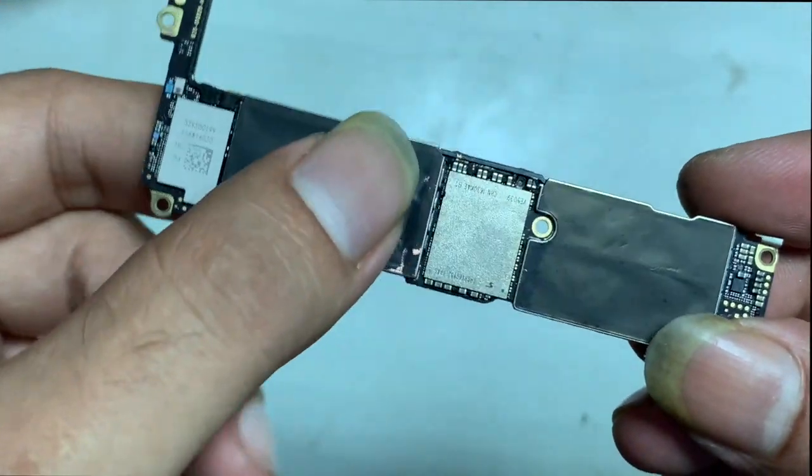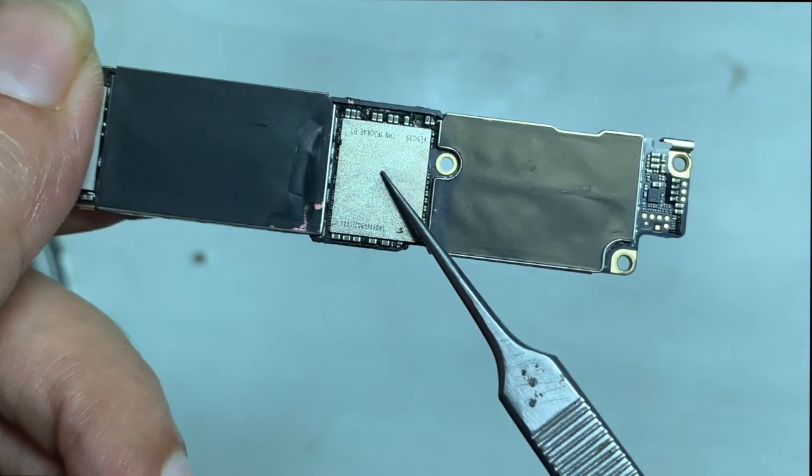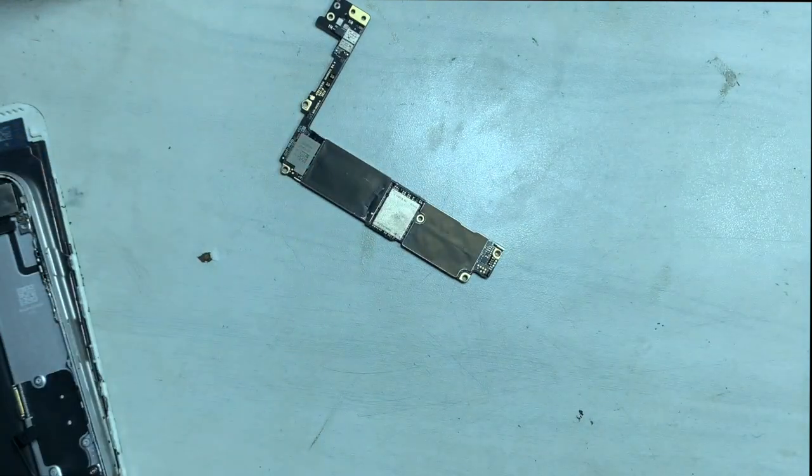That is the storage chip. The size of your iPhone storage depends on that chip's capacity, called NAND, or internal storage, also known as HDD.